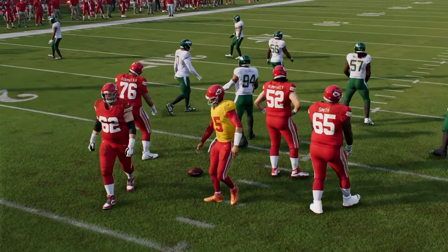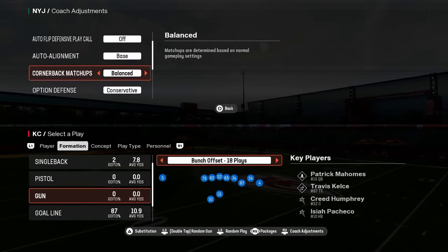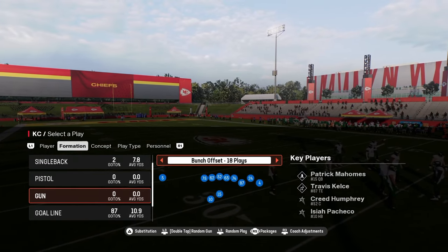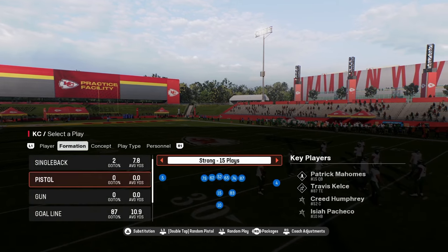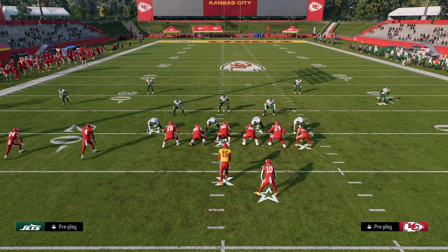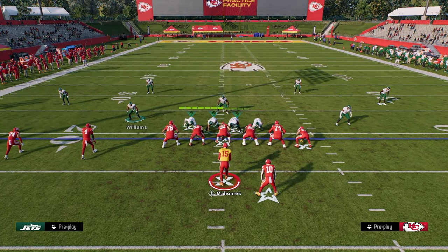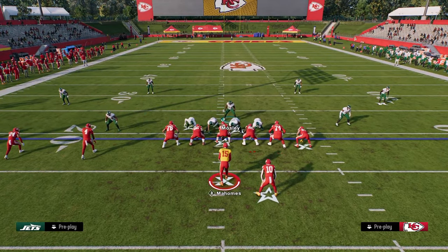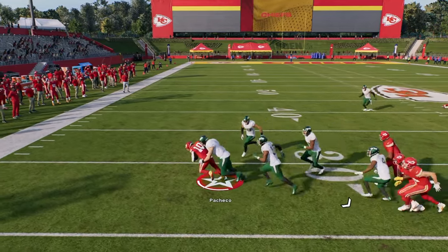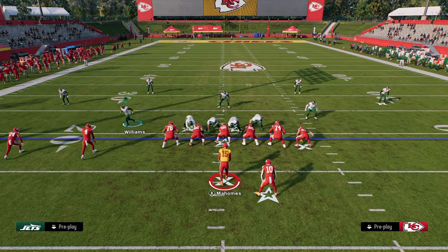I also wanted to cover quickly how to defend read option. The best way is to put the option defense on conservative, and that's going to stop the majority of option plays. The defensive end — or the read key defender — is always going to option the quarterback. You'll see here they're just going to have to hand that off, and you're right there to make that tackle. Normally you're going to be there to make the tackle, so they're never really going to be able to keep the ball with their quarterback.